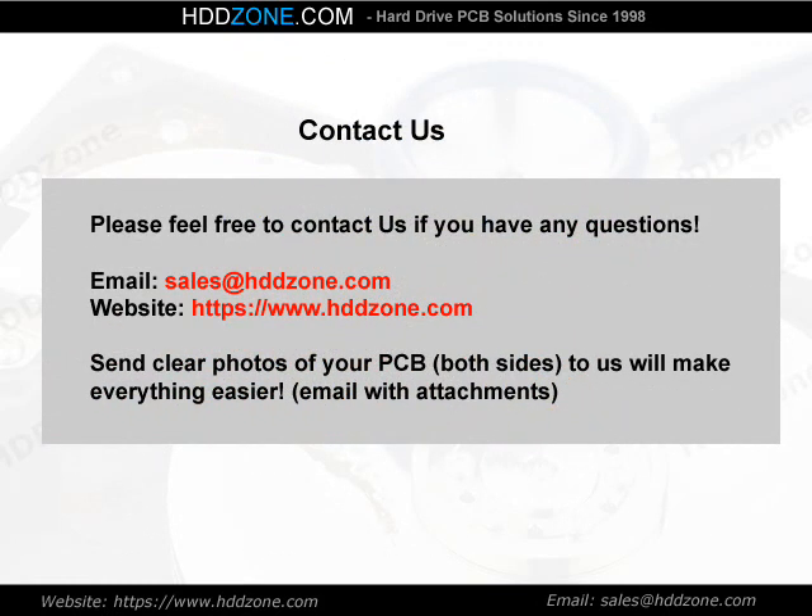Contact us. Please feel free to contact us if you have any questions. Email: sales@HDDzone.com. Website: https://www.hddzone.com. Sending clear photos of your PCB — both sides — will make everything easier. Email with attachments.